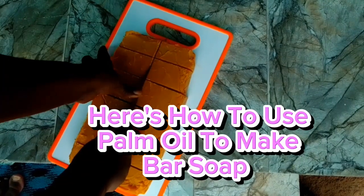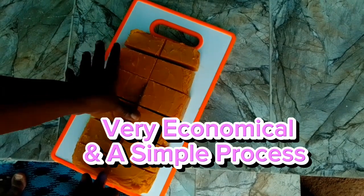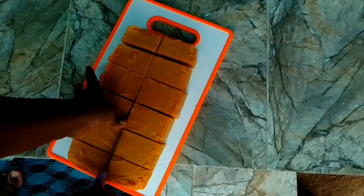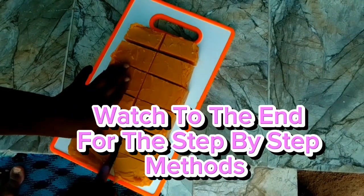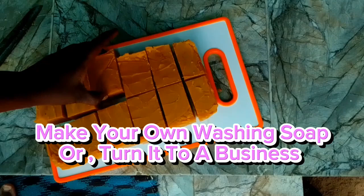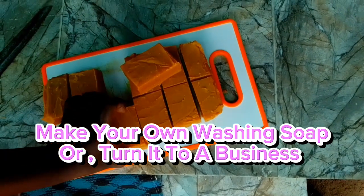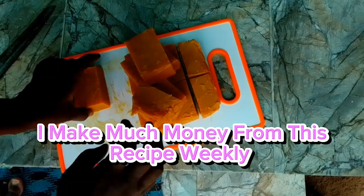Here's how to use palm oil to make bar soap — very economical and a simple process. Watch to the end for the step-by-step methods. Make your own washing soap or turn it into a business. I make good money from this recipe weekly.